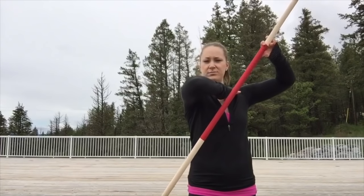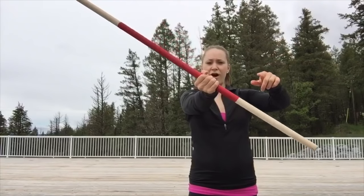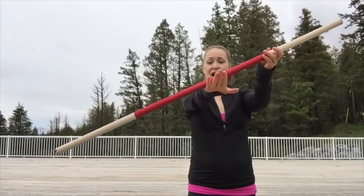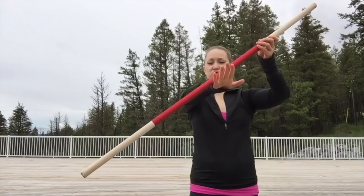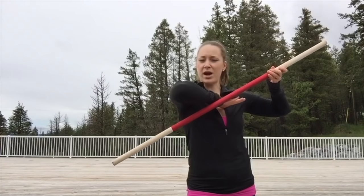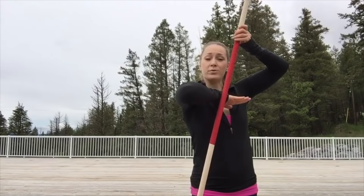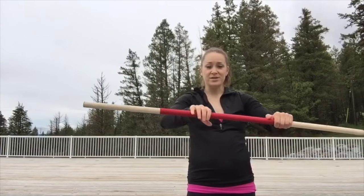We want the elbow pointing right into the middle, not out to the side. Again: nine o'clock, two o'clock, open. As it's falling, lift your fingers, guide the stick with your fingers straight in towards your chest. At the same time, your elbow is going forward — so your wrist and your elbow are trying to change spots. The stick is still falling, and your elbow's right there for that elbow roll, which you catch on the other side.